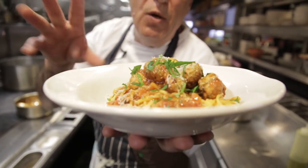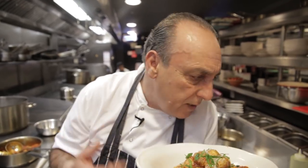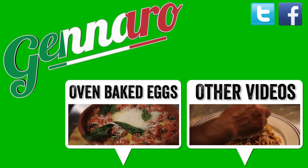And this is chicken meatball with slow cooked ragu. Delicious! You should do it, try it, you'll love it. I love you. And buon appetito. Shall I eat it? Oh, you have to try it. I love you.